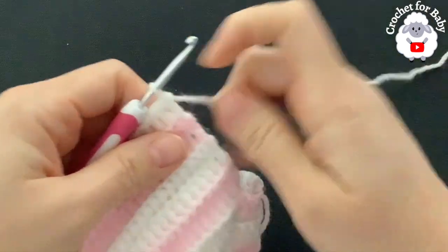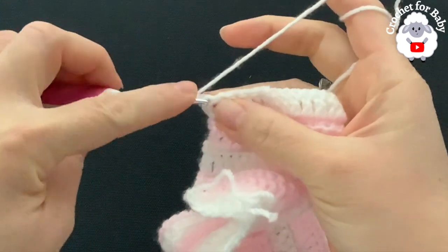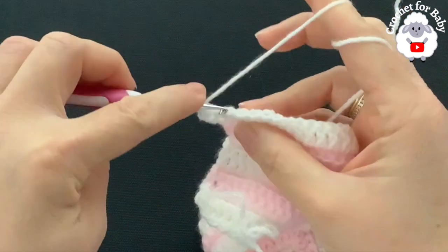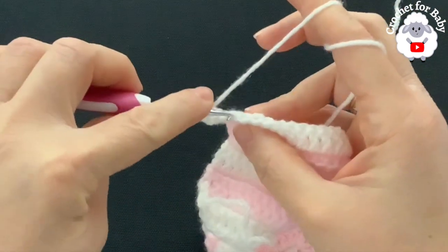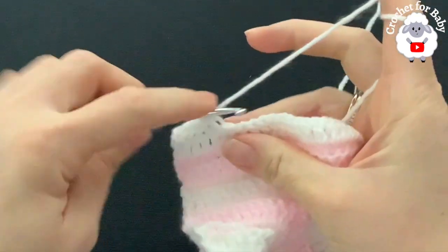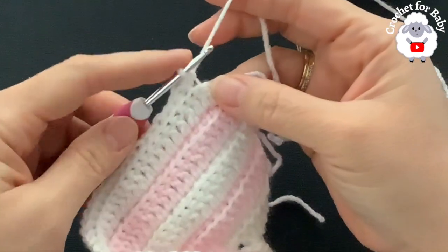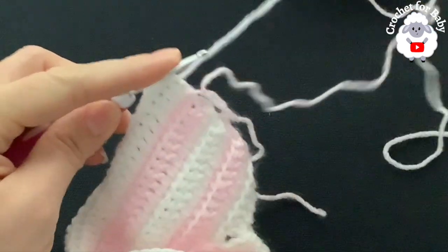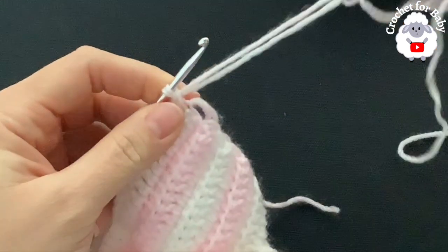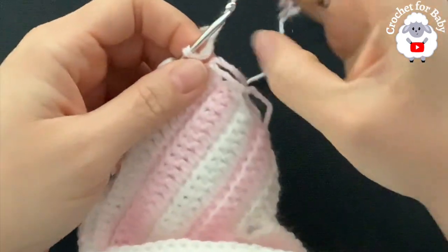To continue with the second row, chain one and turn. Work one single crochet beginning on top of the first double crochet, then a single crochet through the back loop only on each double crochet. At the end of the second row you'll have 93 single crochets. At the end of this second row, join the pink yarn — close the last single crochet with both colors, cut the white yarn as we won't need it anymore, and continue with pink for the rest of the sweater.